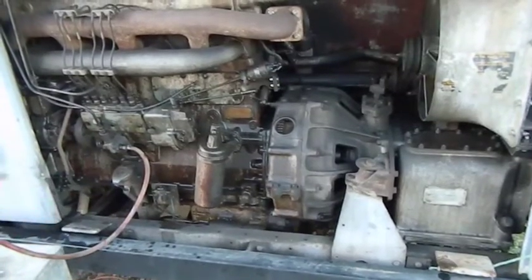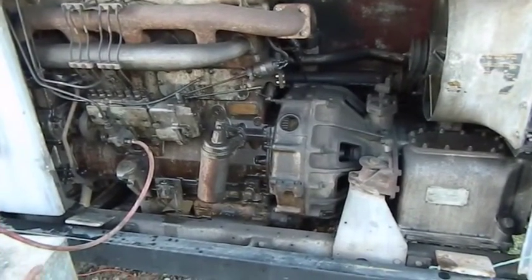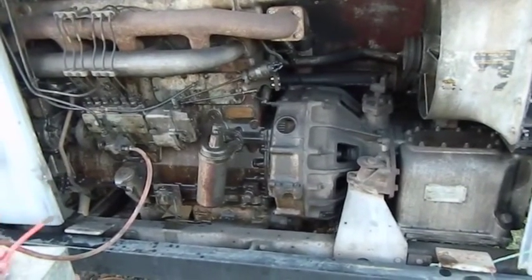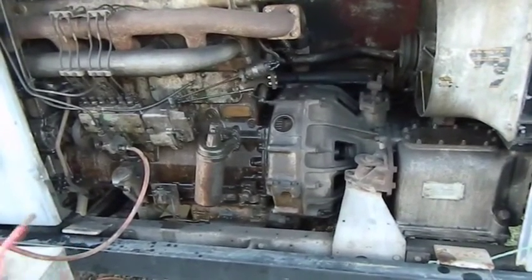When you jumpstart these things, make sure they're not in gear, or your bus will drive away down the road and you'll still be standing here wondering how stupid you were.